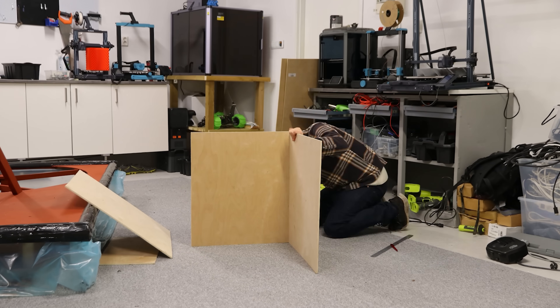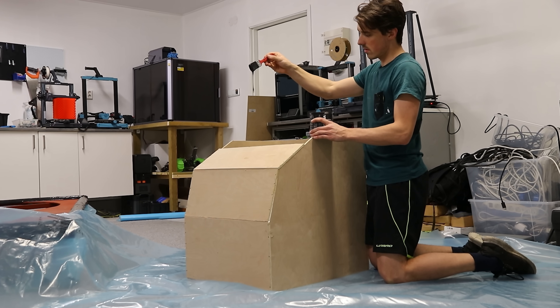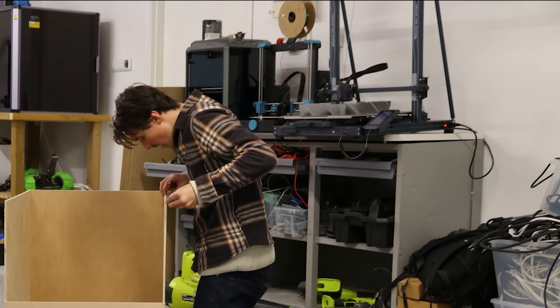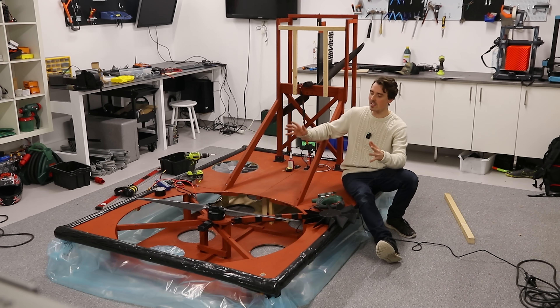First off, we need some protection from the human blender because this just ain't going to do it. I used a sheet of 8mm plywood and painted it black. We are also 3D printing the compression propellers. I can't believe I'm saying this, but this is part 2 of the sketchiest hovercraft you'll ever see on YouTube.